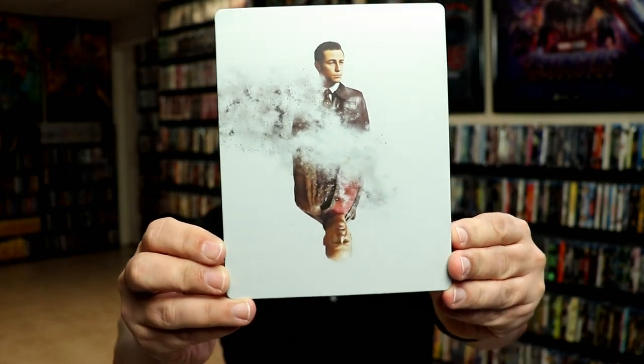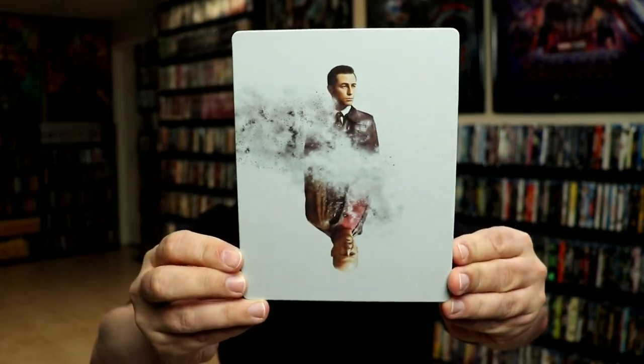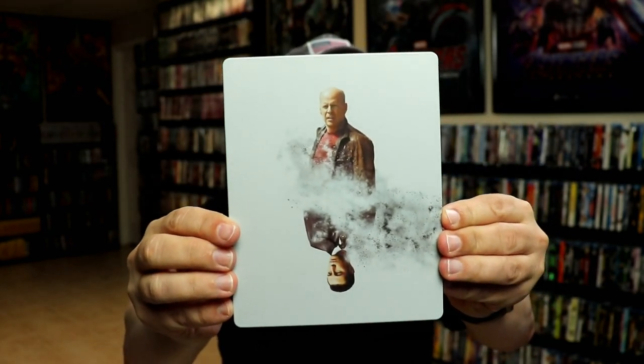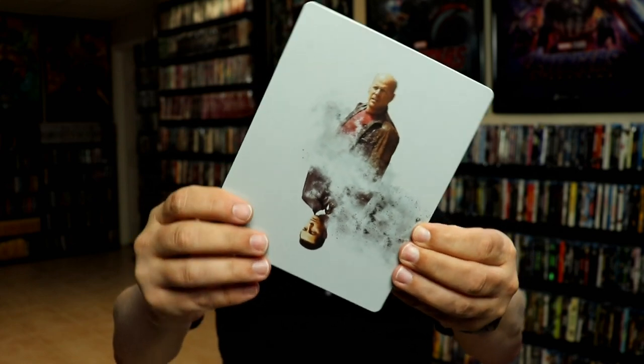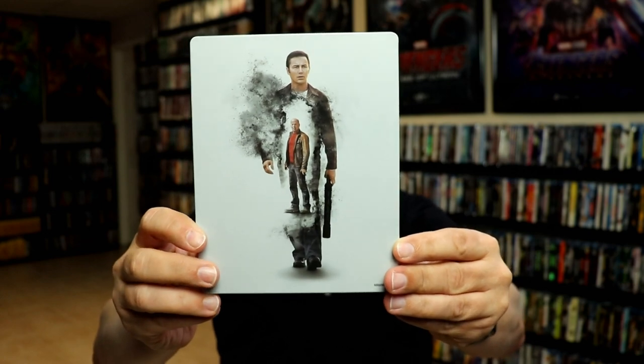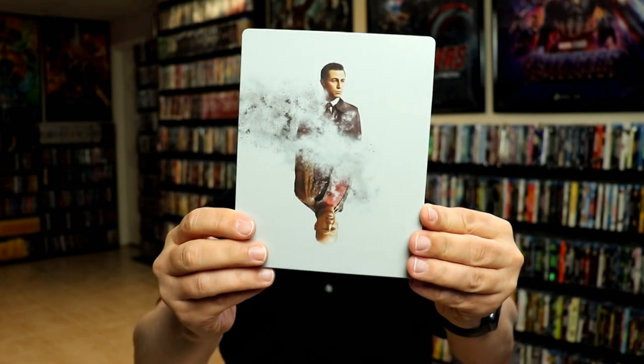Here's the front of the steelbook. Pretty plain. It would have been nice to maybe have the title on the front. And here's the back, which is really nice — I like that image. It is a matte finish. There is no embossing or debossing.